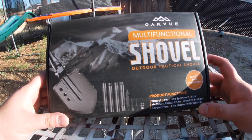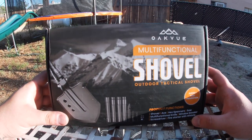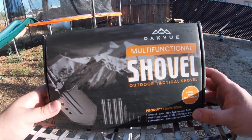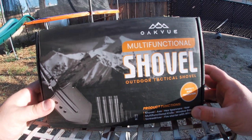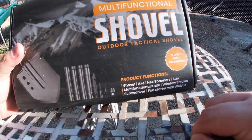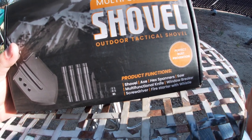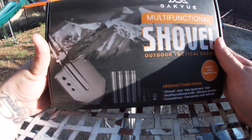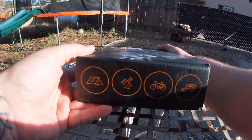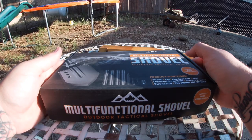What's going on, you guys? Hope everybody's having a great day. I'm going to be doing an unboxing video on the multi-functional shovel — the outdoor tactical shovel from Oak View. It's a rust prevention product with multiple functions: shovel, axe, hex spanners, saw, multi-functional knife, window breaker, screwdriver, and fire starter with whistle. I got this off Amazon and I'll link it in the description.